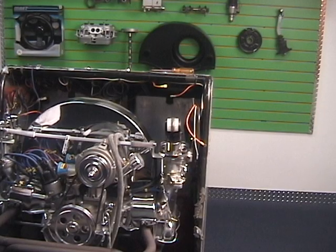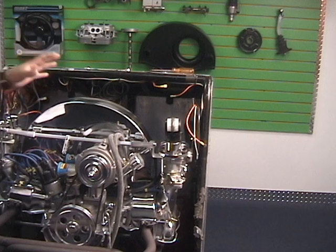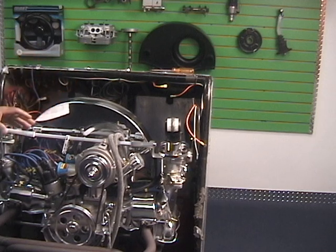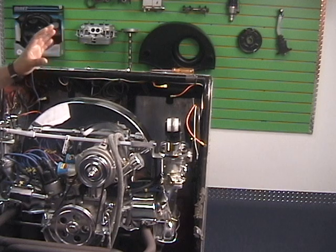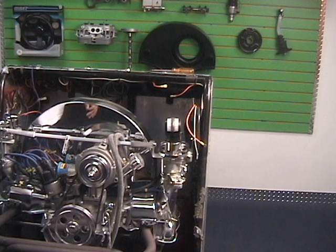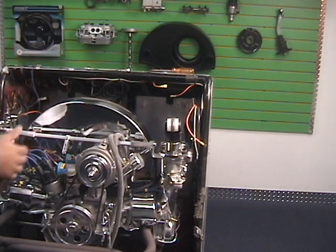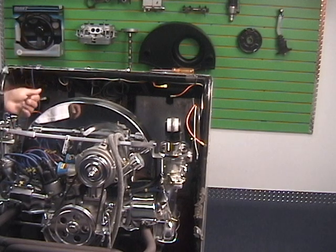Our next step is to fire it up and measure the amount of volume they're drawing at idle. We've got the linkage disconnected and they're independent, so they'll each have their own individual reading until we get them set right. One carburetor is going to be different than the other — they haven't been set up yet. We need to bring either one up or one down to match the other for the RPM we want, around 900 to 1000 RPM. For instance, if we have one at 10 and one at 7, bringing the 7 up to 10 might put us around 2200 RPM, so we might need to bring the 10 down to 7.